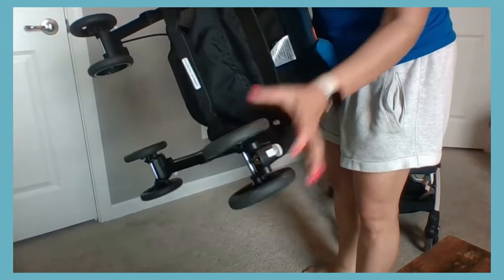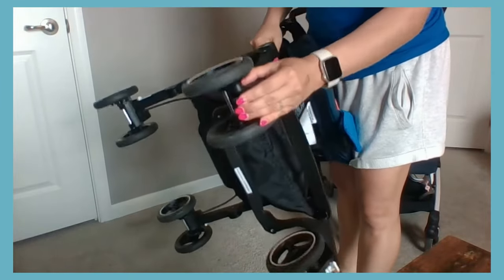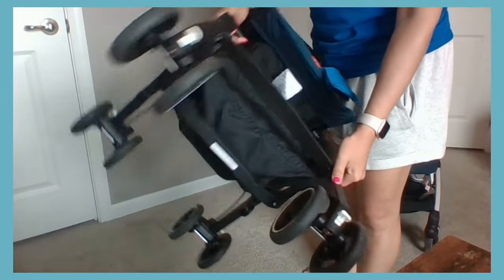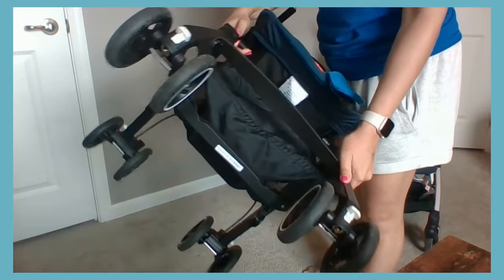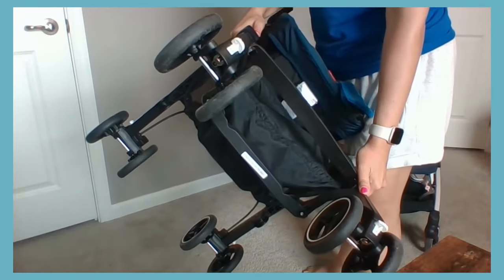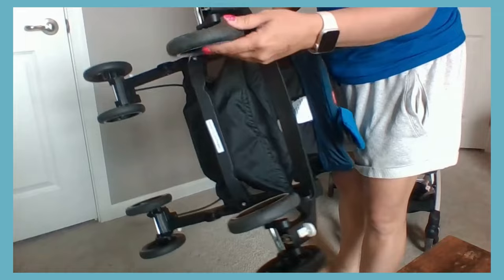However, the All-Terrain does have locking front wheels, which is required for its compact fold. It could also be useful for brick roads or uneven pavement to help make up for its lack of suspension.